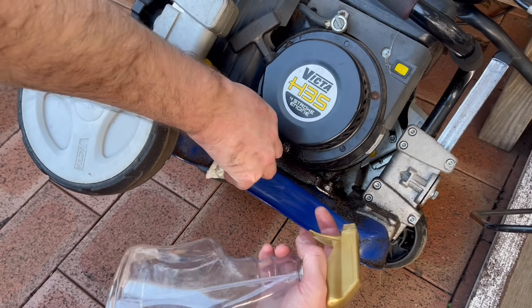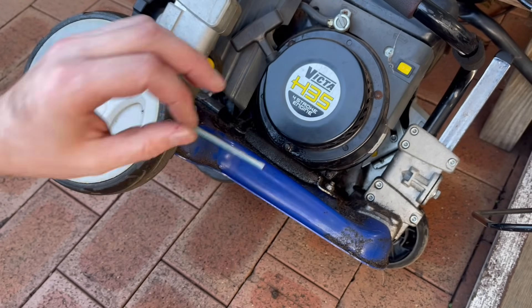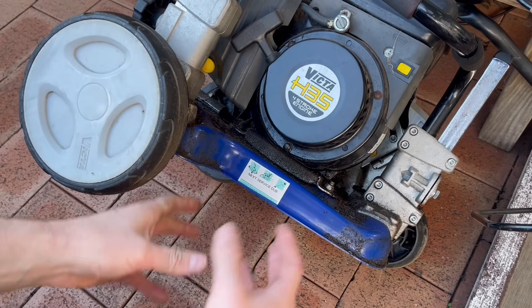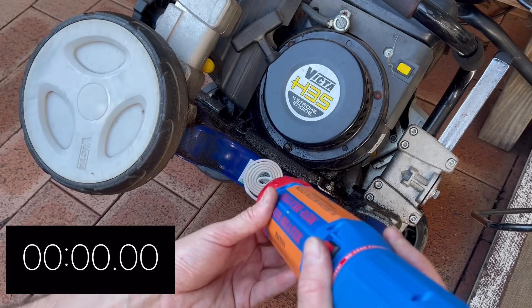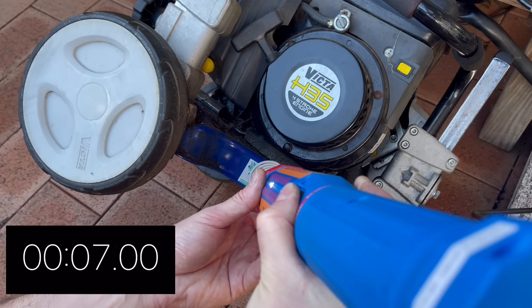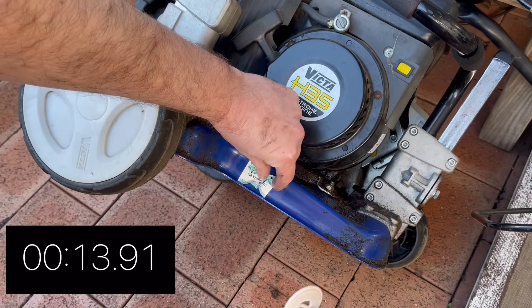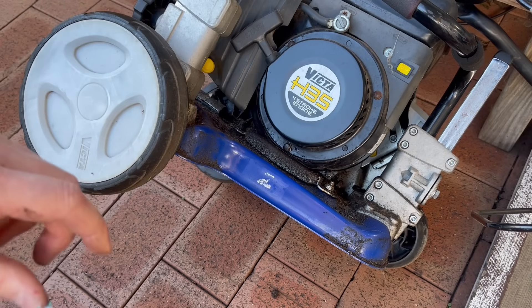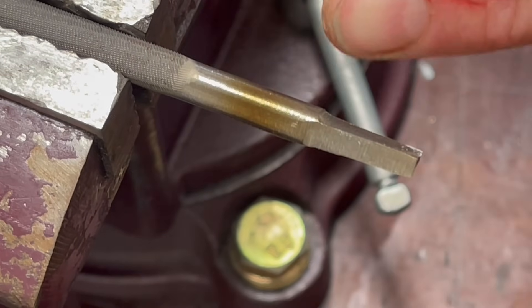We're going to try something very different - I have these service stickers and apparently it's easy to remove stickers using the tool. I'm sceptical whether it will work because there's so much metal that will act as a heat sink. But there we go - that only took maybe 15 seconds. It goes to show how much heat this thing can put out, but at the same time how controllable it is in instances like tempering where you've got really fine control.